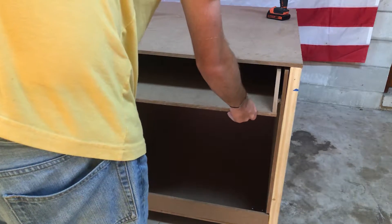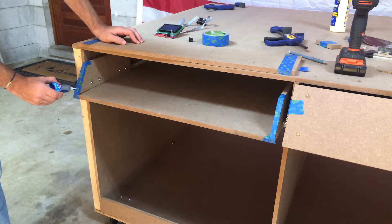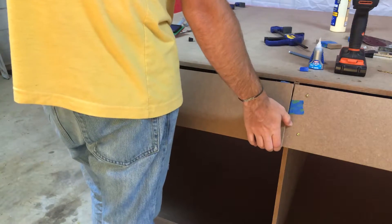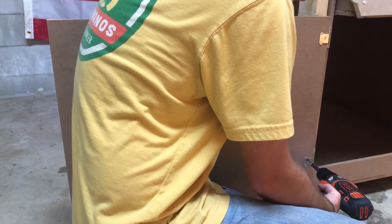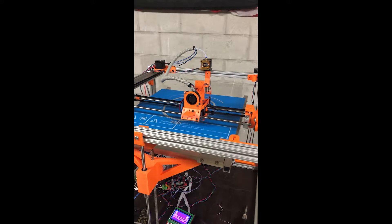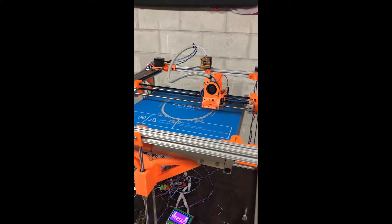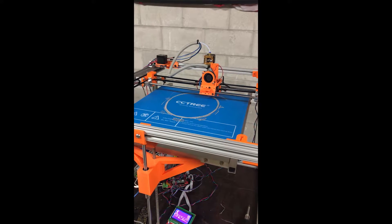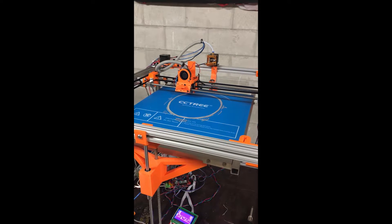A lot of what I wanted to make involved the use of a 3D printer, a laser cutter, or a CNC router, and buying all of these, especially at the scale that I wanted, would have been super expensive. So I thought, why not just make them? I had already designed and made my own 3D printer before all this happened, and even attached a small laser to it, but I wasn't satisfied with the scale, the quality, or the power of it. But in doing this, I realized that the 3 machines I needed are essentially the same thing, just with different tools attached.